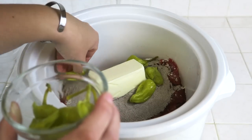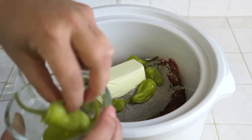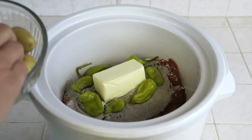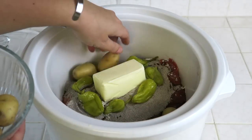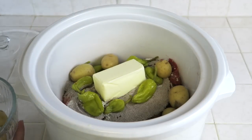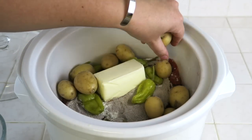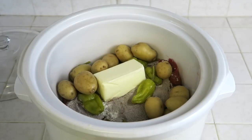Now add in four to six pepperoncinis and lay them around the butter on top of your roast. My family and I are a little bit different in the way we prepare our Mississippi Roast because we really enjoy the pepperoncinis — I like to include three pepperoncinis for each person in our family. Now I'm going to add in the optional items. I'm adding in two cups of the baby dutch yellow potatoes. I really enjoy vegetables in my crock pot meals, and the baby dutch yellow potatoes are great because you don't have to peel them or cube them.